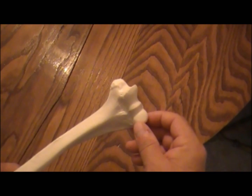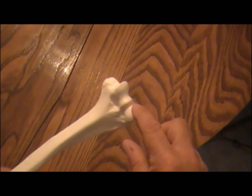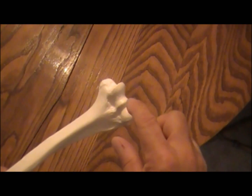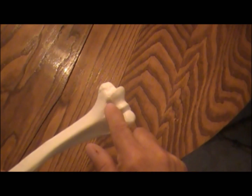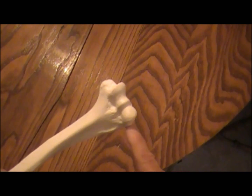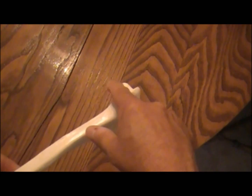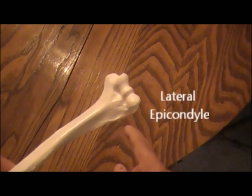At the distal end of the humerus, you see two distinct features. First, there's a rounded head called the capitulum — this is where the radius, the next bone down in your forearm, is going to attach. You also have what looks like a little pulley, and Latin for pulley is trochlea. You also have two bumps on the ends called the epicondyles: the one on the inside is the medial epicondyle, and the one on the outside is the lateral epicondyle.